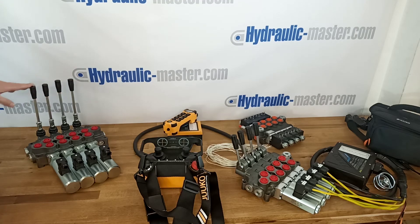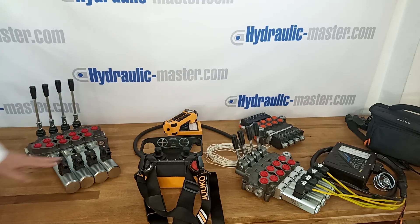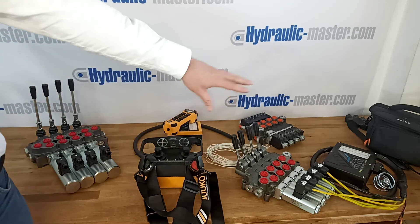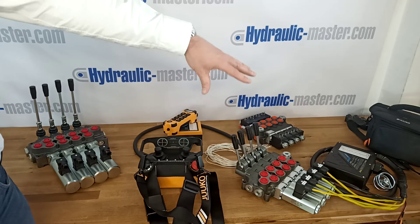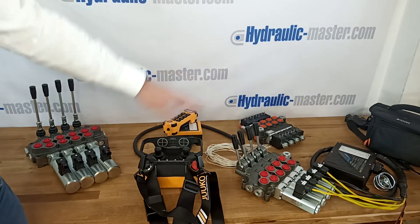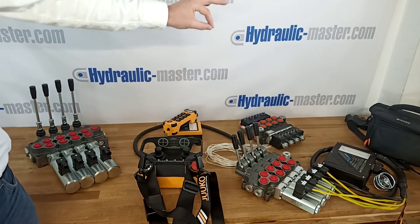Here you can see we've got a system with four levers and four solenoids. There's another one — four lever, four solenoid — that's actually connected up to the Yuko main connection box which would operate with this system. And there you've got another system just with the four solenoids.